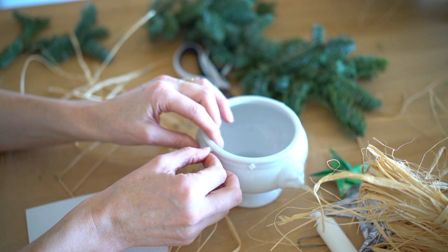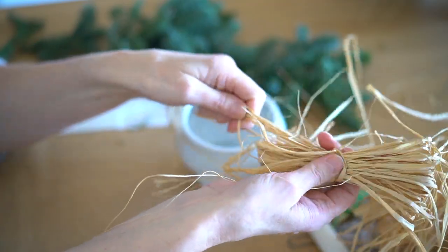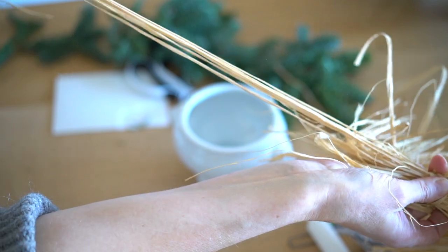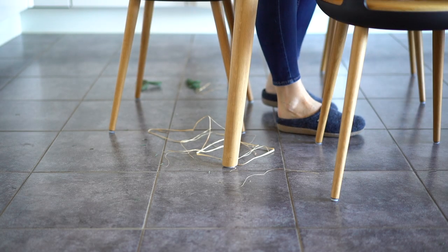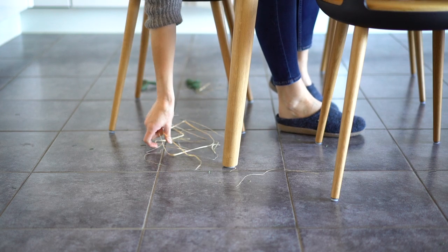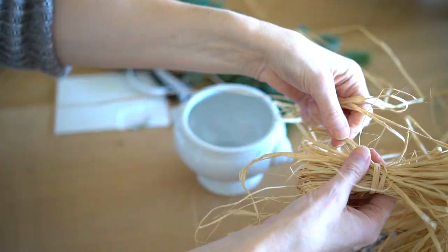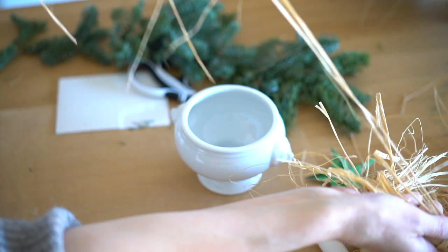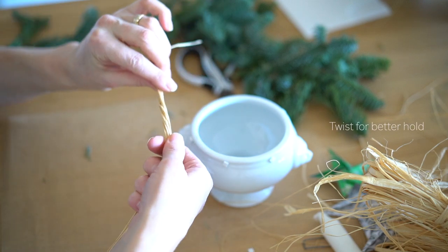I did spend some extra on the floral form, grass straws, and a pine branch. It holds together better when slightly twisted.